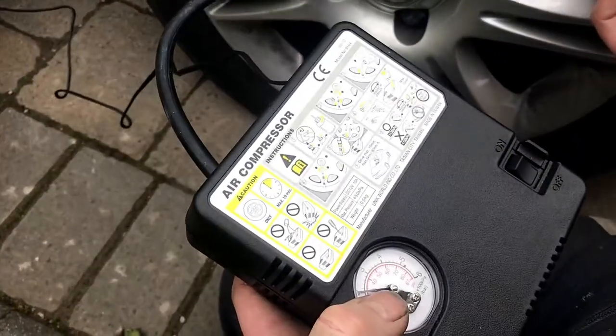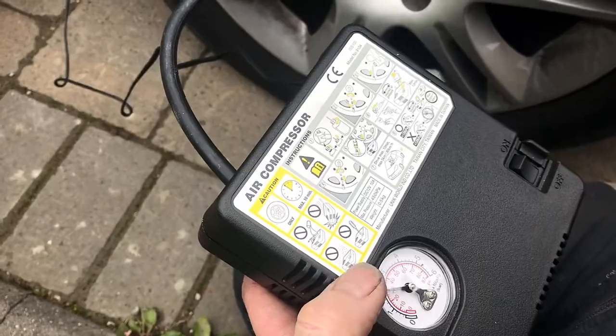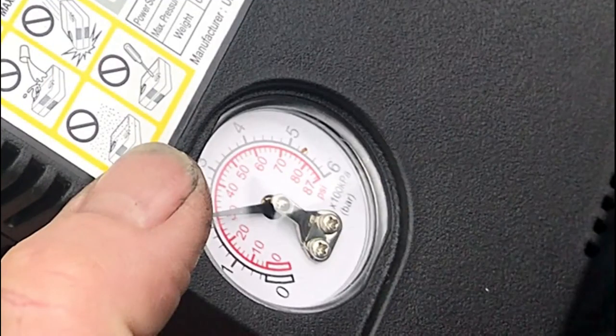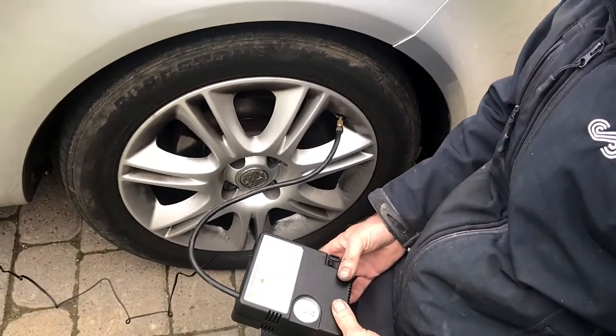We can see already it's registering 2 bar there — 30 psi. Which is at the bottom. I need it at front 32.